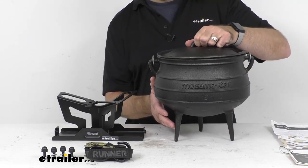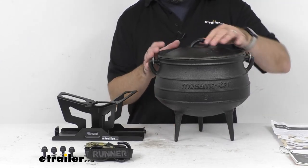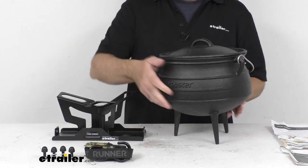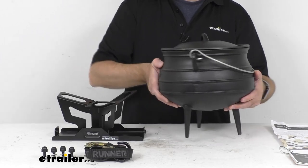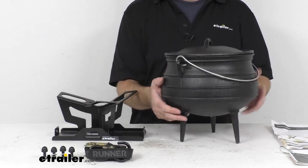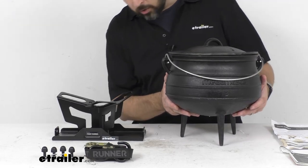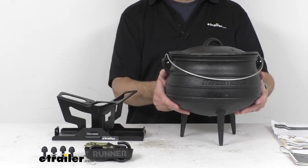And the lid as well, being that it's cast iron, it does have a really nice weight to it, so it feels very rugged overall. And then you have this handle here to help you lift it off the coals and transport it.